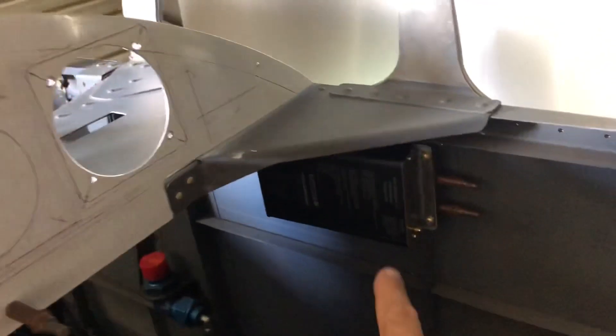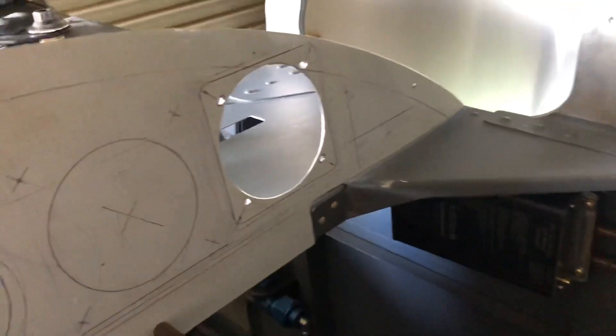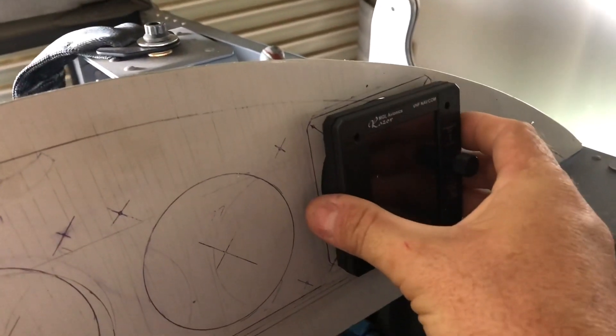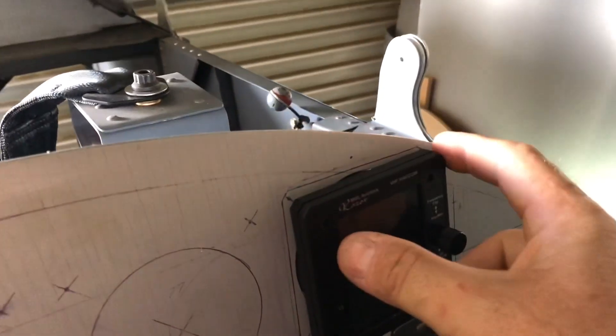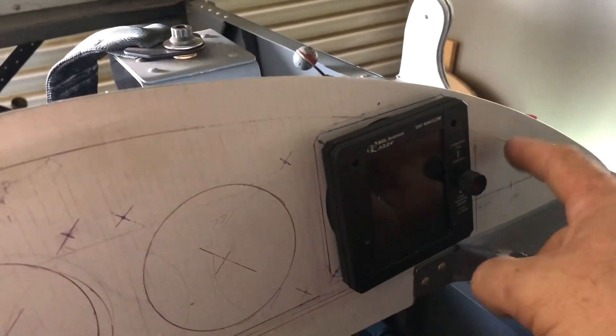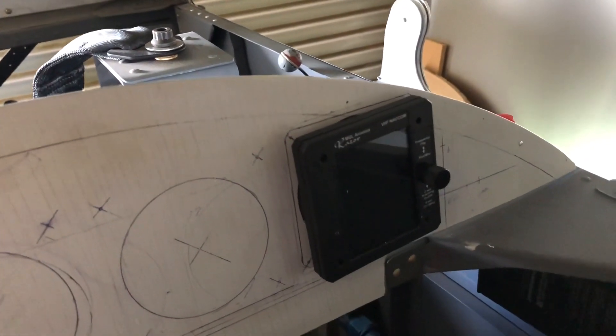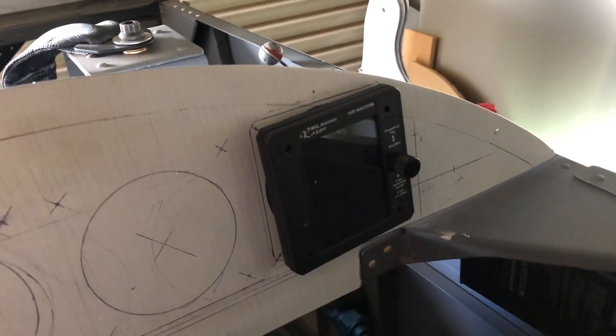There's my radio - let's just slide it in. That goes like that. It had to be there because we were getting awful close to the edge of the instrument panel. I'll have to cut out where that line represents a stiffener behind the instrument panel, so I'll have to sort that out.